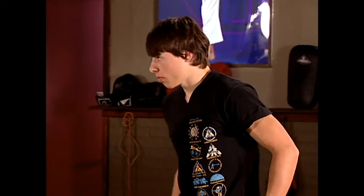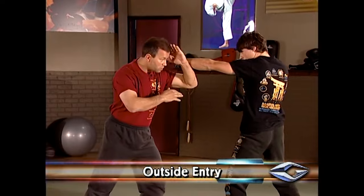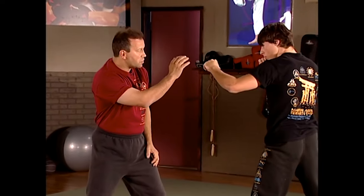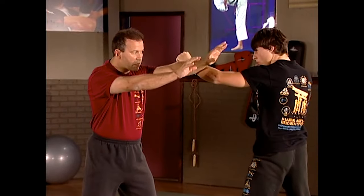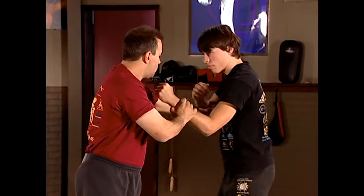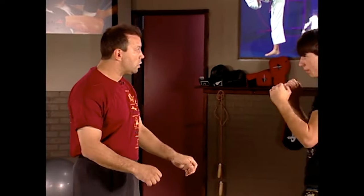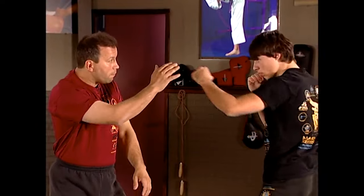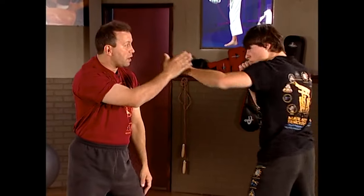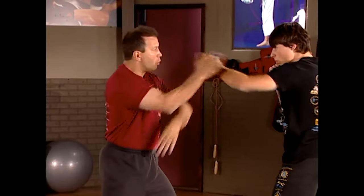I'm going to bring Joe in. We're going to go switch lead. He's going to jab. On the outside entry, we parry and the hand just comes up — almost like I'm saluting. So he jabs and it just comes up right here. That's our first entry. Outside entry means both hands outside. Split entry is one in, one out.